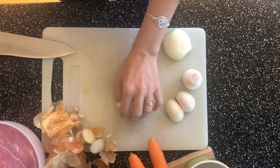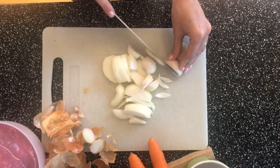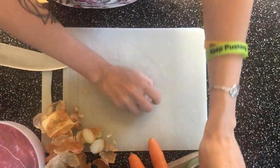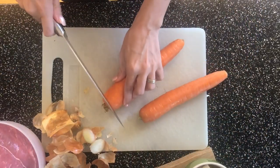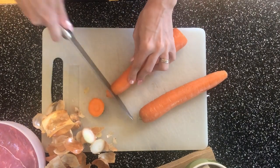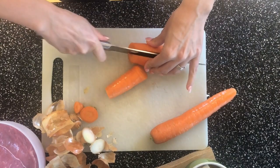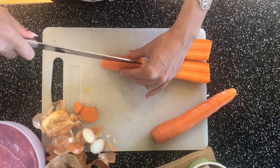Now we will cut the carrots into smaller pieces. Of course you don't have to eat the carrots, but they give a really really nice taste to the meat.